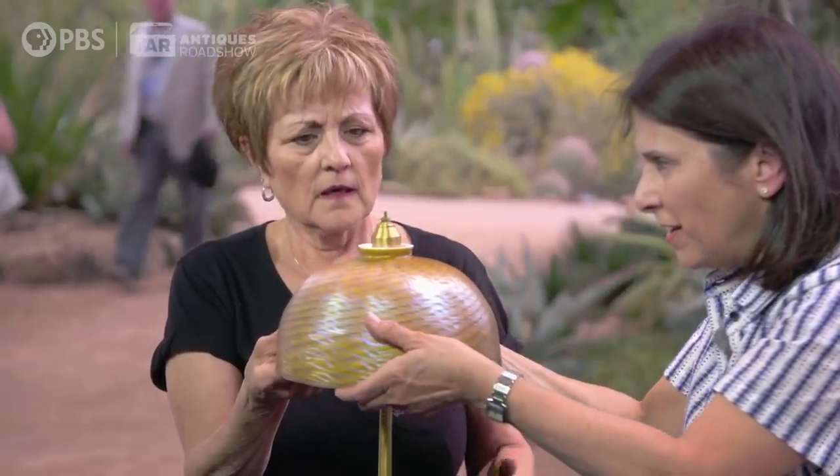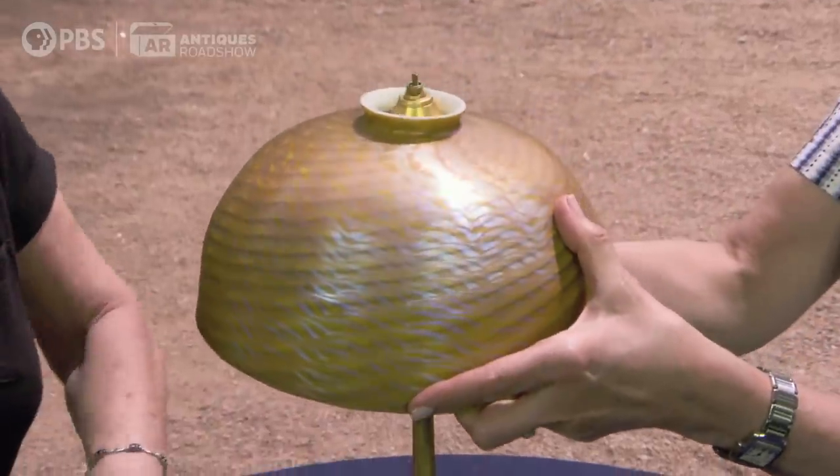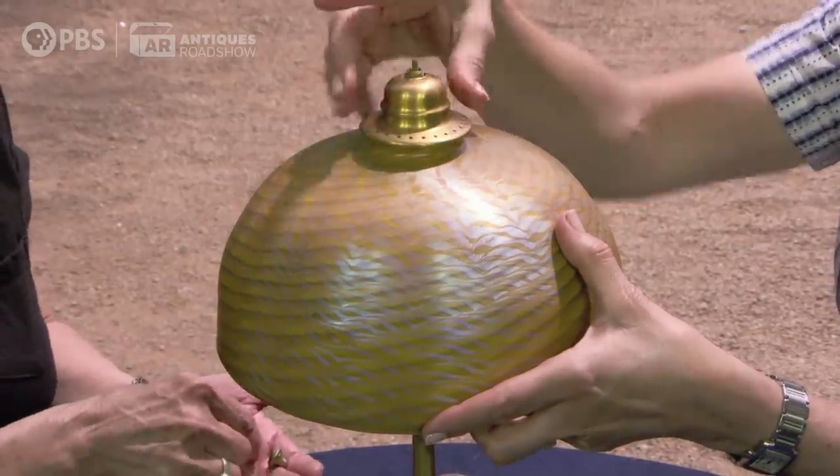Here it says LCT Favrile. Favrile meant to Tiffany — it was his trademark word for handmade. This covers the edge, which is nice. In a retail venue, something like this could sell for between $10,000 and $15,000.